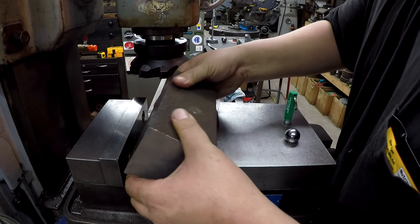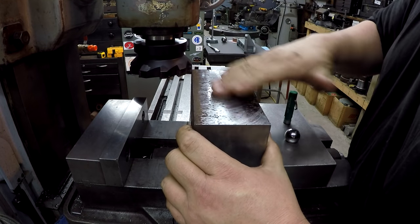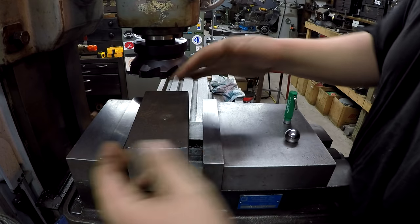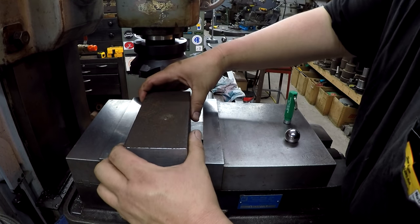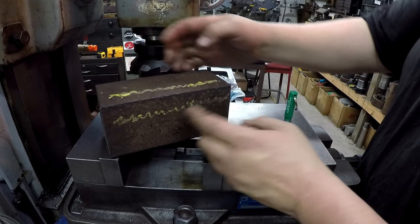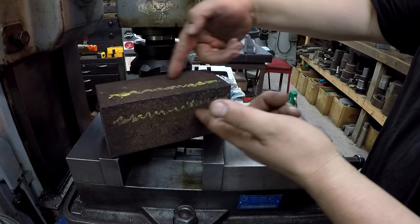I rotated it to the back side and I'm trying to focus on these two areas that are going to be squared up the best, because that's going to be the bottom and the back of the piece I'm making. The area marked with yellow is the roughest, most corroded part of the block — and this is all going to get milled out right here.